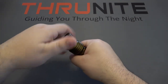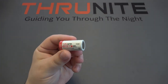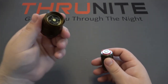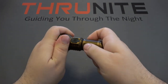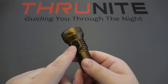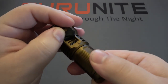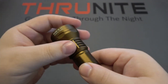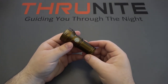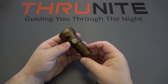Let's pop this open and take a look at the battery. This is running on a Thrunite 1,100 mAh 18350. If you have a separate charger you can use that, but you don't need to — it comes with a USB cord and the charging port on the side is USB Type-C. I was a huge fan of the original Catapult Mini, and now having this second version which is even more capable — just awesome, very excited about this one.